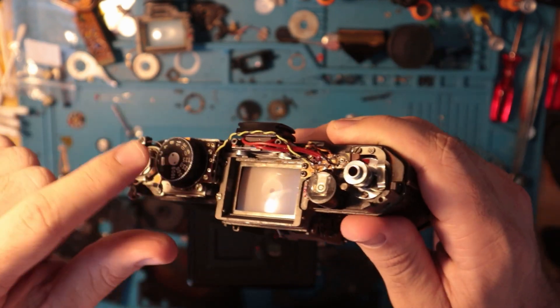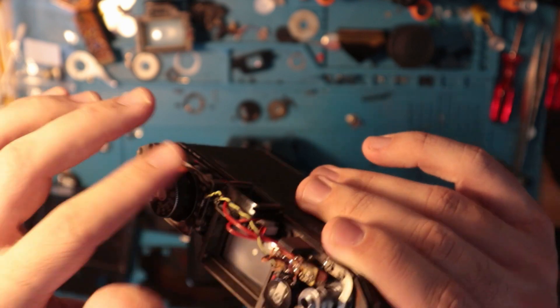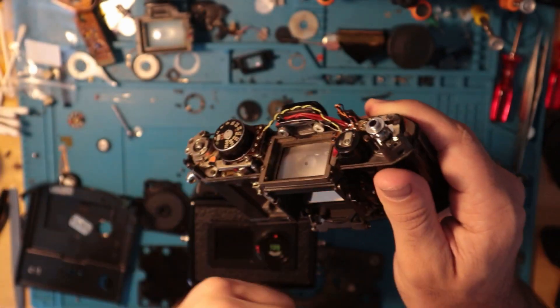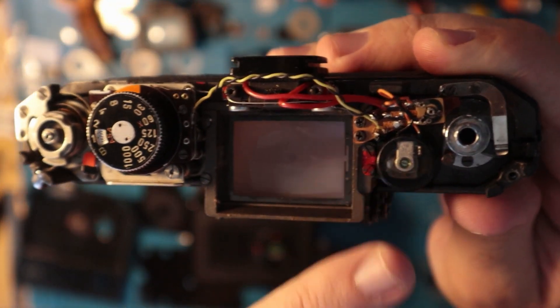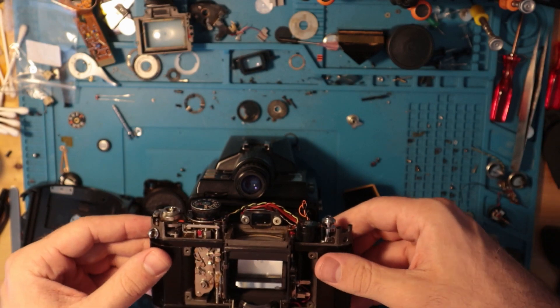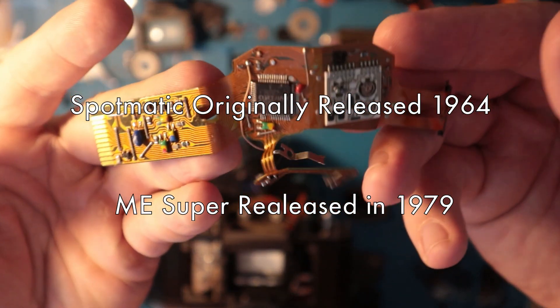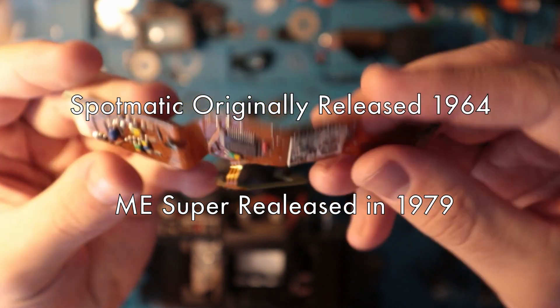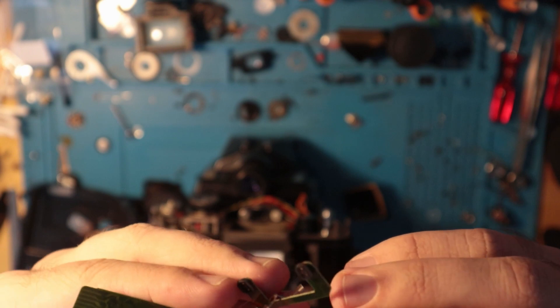There's also a little contact sheet under here that basically inputs that. It's all very analog, so to speak — very rudimentary. As you can see, the board here is super simplistic as opposed to something that came out like 20 years later, the ME Super board, which is incredibly complex. And I'm not even joking — that thing is ridiculous.